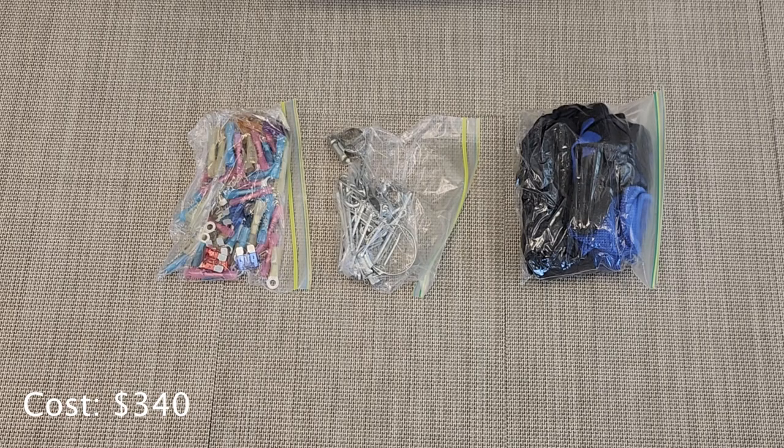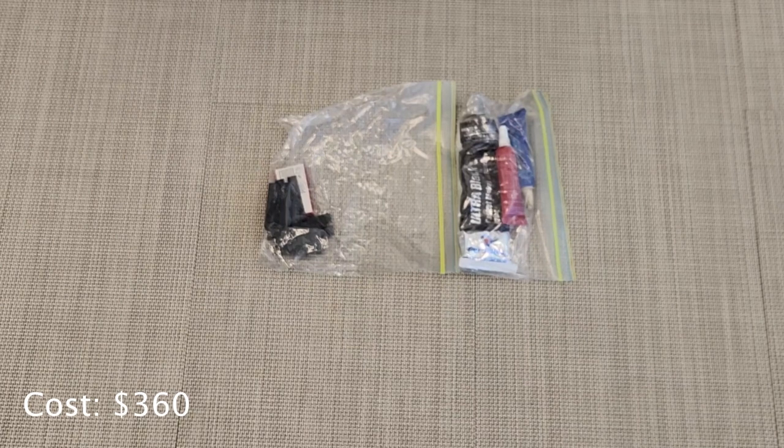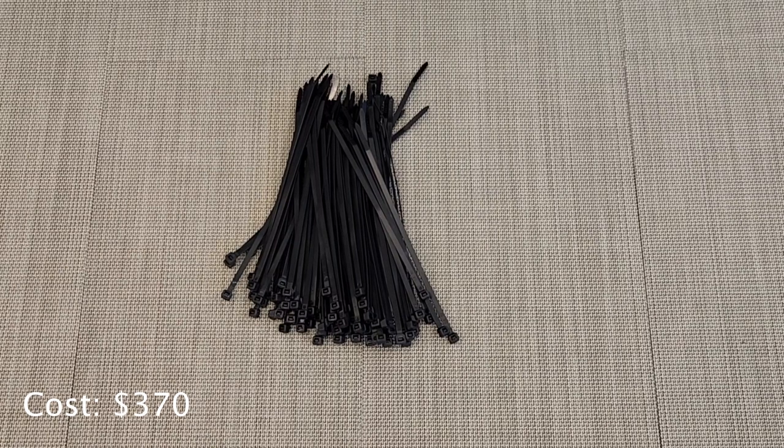That's both a pair of work gloves and several pairs of nitrile gloves. The bottom of the middle section has some plastic and metal razor blades, some ultra black gasket maker, and a little bit of red and blue Loctite — I find them super handy to keep around. On the right-hand side I just have a whole mess of zip ties, because you can never have enough zip ties.